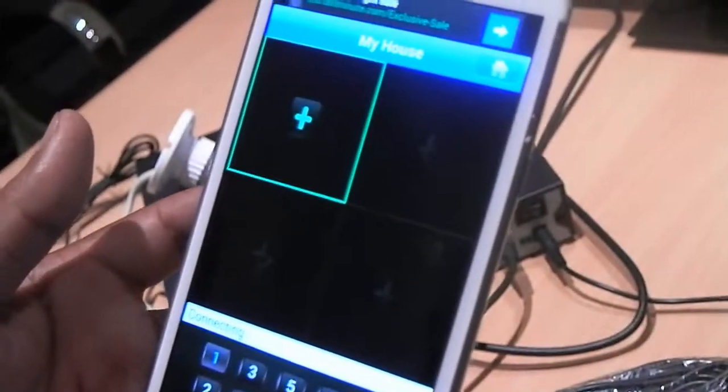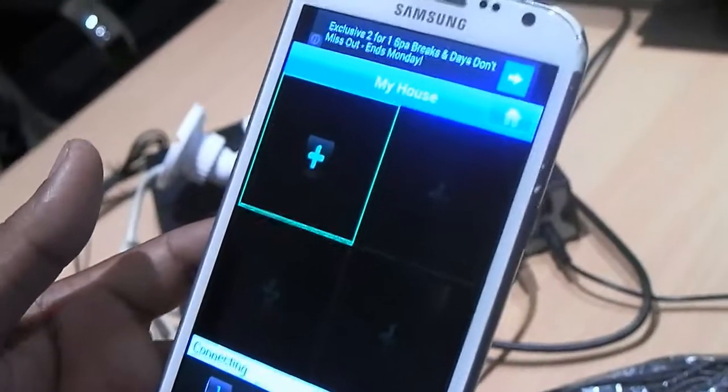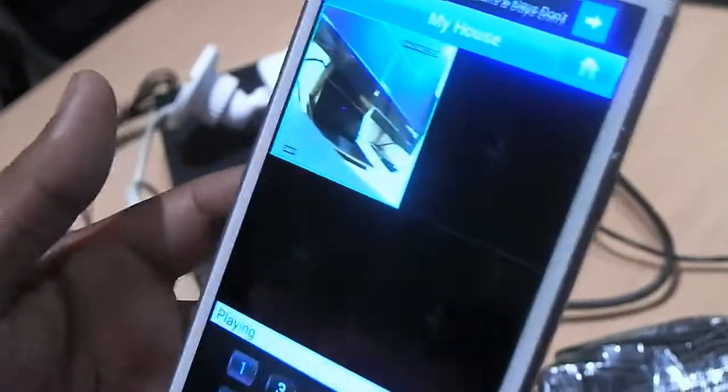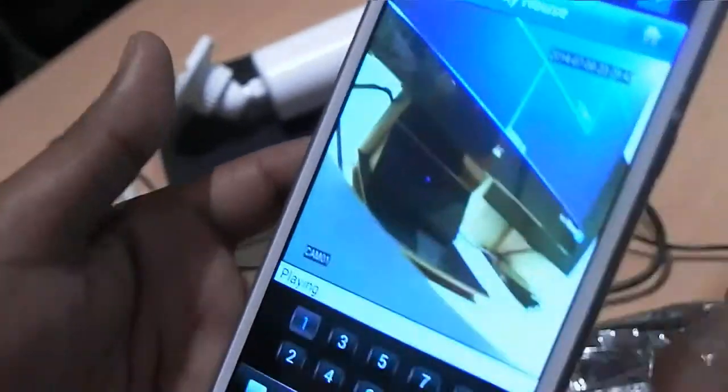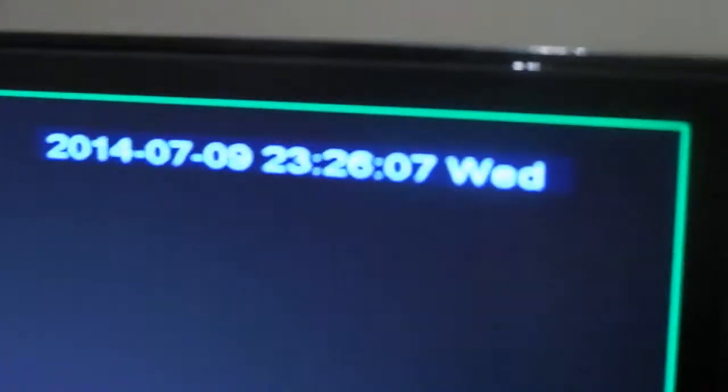It's connecting and should start buffering. It depends on your network signal — how strong it is. If it's 4G, absolutely perfect. If it's Wi-Fi, great. You can do the same thing on a tablet or anything else. It's all on now. I've only got one camera up just for demonstration purposes, and it's playing right now. The time is incorrect because we've just used it for demonstration, but you can see the time is matching — 2325 on the 7th of the 9th — and on the monitor it shows 2326.